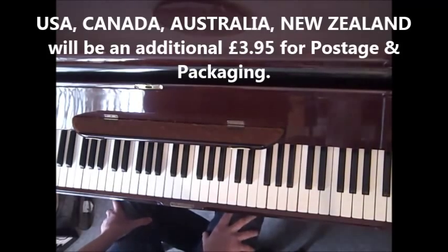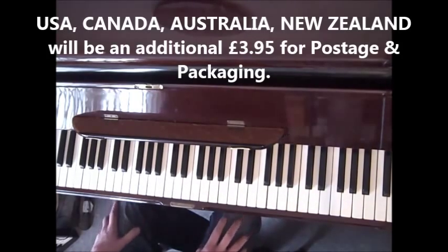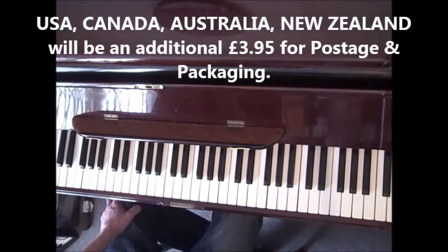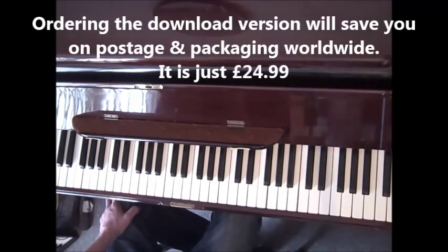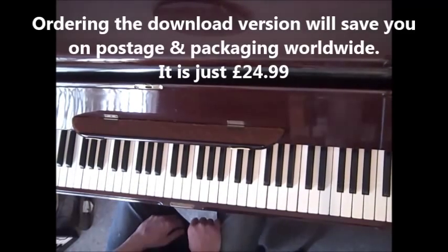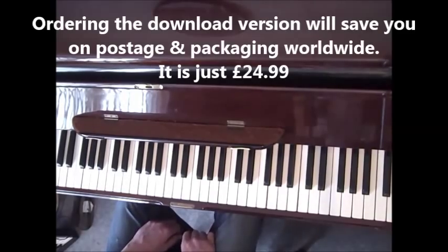Hello, I'm Terry Miles here again and welcome to my next Boogie Woogie lesson. This is a riff that's been shown on YouTube by a few Boogie Woogie piano teachers and I'm going to play it through at a fairly moderate pace first.